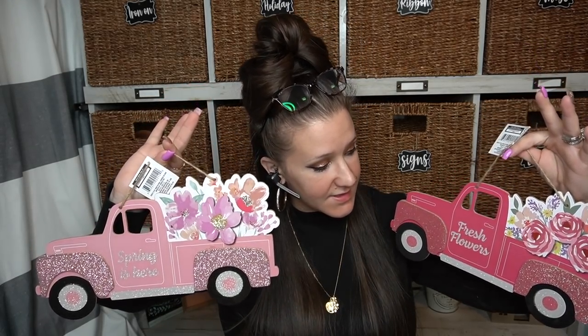The next ones I picked up are new — I've never seen them before. This is part of the spring decor, not the Easter decor. It is of course the famous truck — it's magenta, it's got flowers in the back, all the glitter. And then they have the exact same one pretty much in a light pink. How cute are these just as is — you don't have to do anything to them. You could even put them together and put real florals in the back.